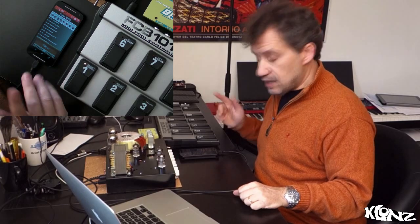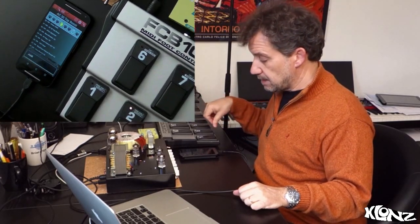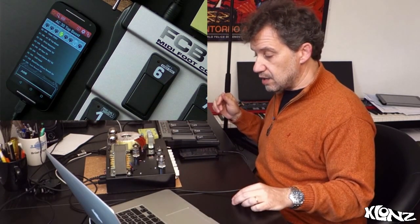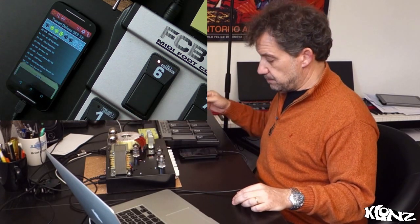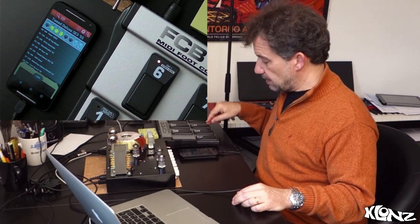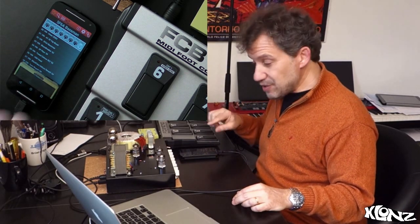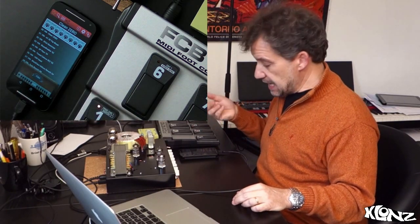But let's keep it simple: when you just send a program change, the amplifier is going to switch to the preset linked to that program change. You can hear the relay switching — so it's very easy to control.